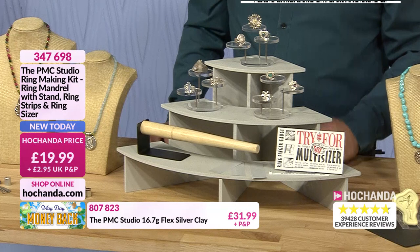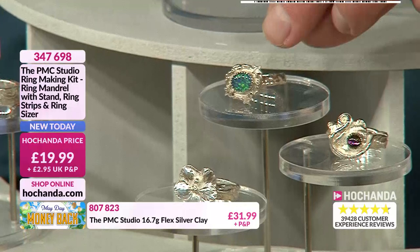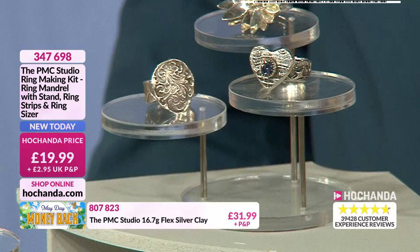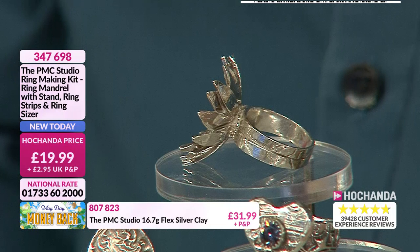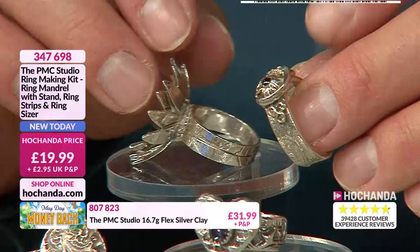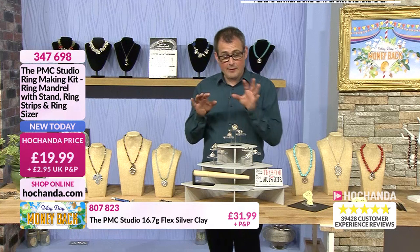A third of the ring making kit stock is already gone — it's always busy on the silver clay shows with Helen. These finished ring examples are so inspiring. You can use real gemstones, imitation gemstones, crystals, beads — anything you want to include, encapsulate, and make into a piece of real silver jewellery. The heaviest ring on the stand only needs about 10 grams of clay. Compare a smaller ring and you start to realise how many rings you could make from one pack of 10 or 15 grams of clay.